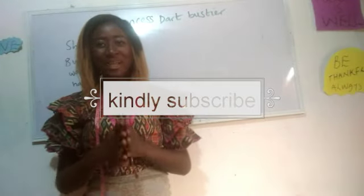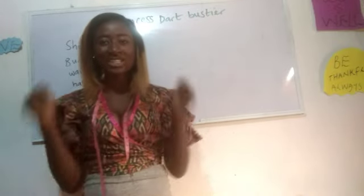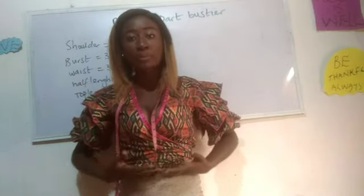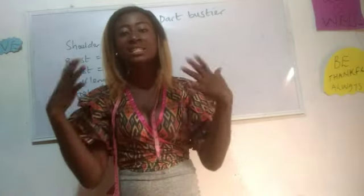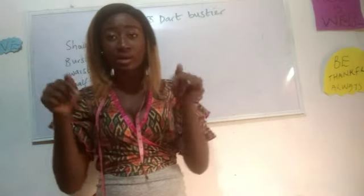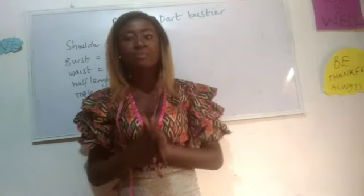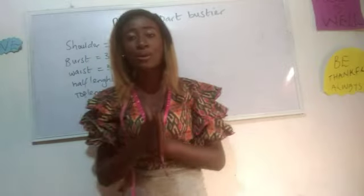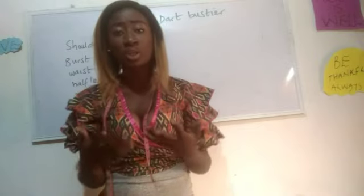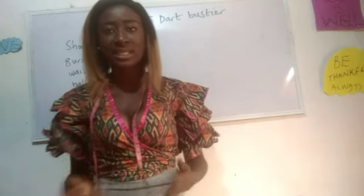Hi guys, welcome to my channel. If it's your first time, thanks a lot — don't forget to give this video a thumbs up, like, share, and subscribe. Today I'm putting on a wrap crop top with three-layer sleeves, and we'll make this top here on our YouTube channel. But for today's class we are going to be discussing how to cut a princess dart bustier. You can drop topics you want us to treat next in the comments.